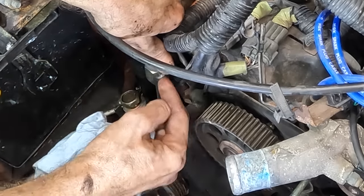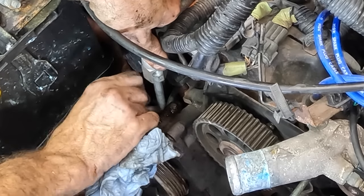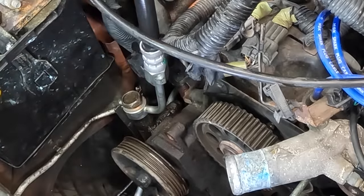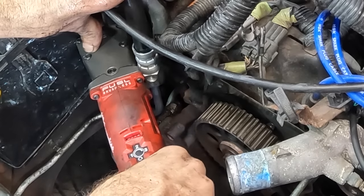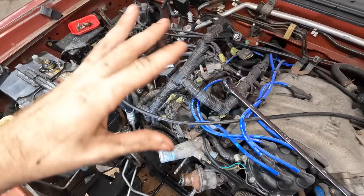There is a sensor that screws in right here. I've got to remove that from the old line and then screw it onto the new one — we'll do that later. Couple forward clips — good to go.